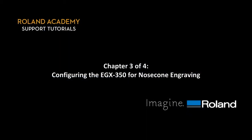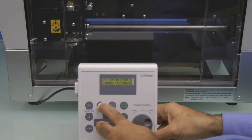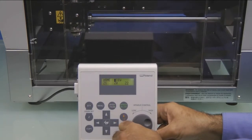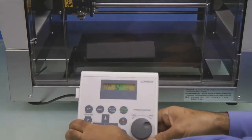Configuring the EGX350 for Nose Cone Engraving. On the Handy Panel, we want to press the Menu key until we see the Home View Z1Z0Z2 menu. We want to move the cursor over to View and press Enter. This will move the carriage to the View position.